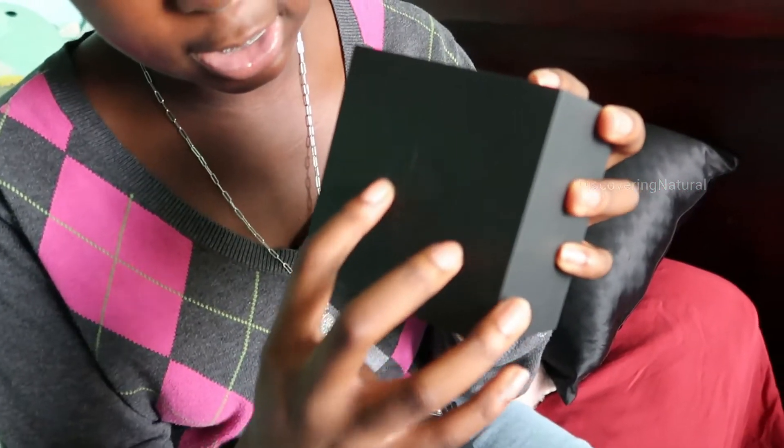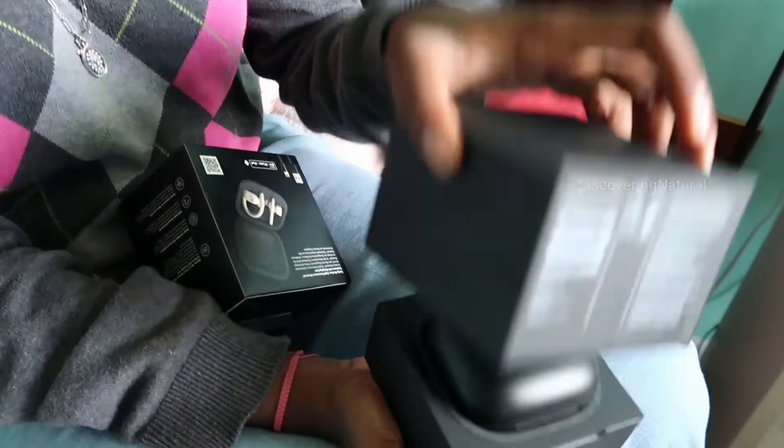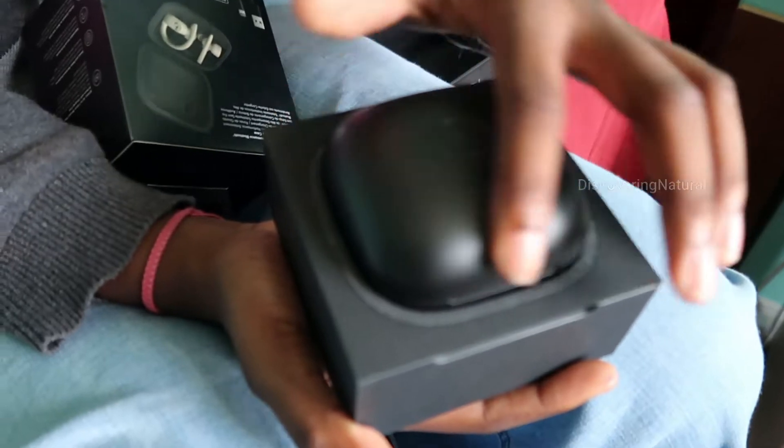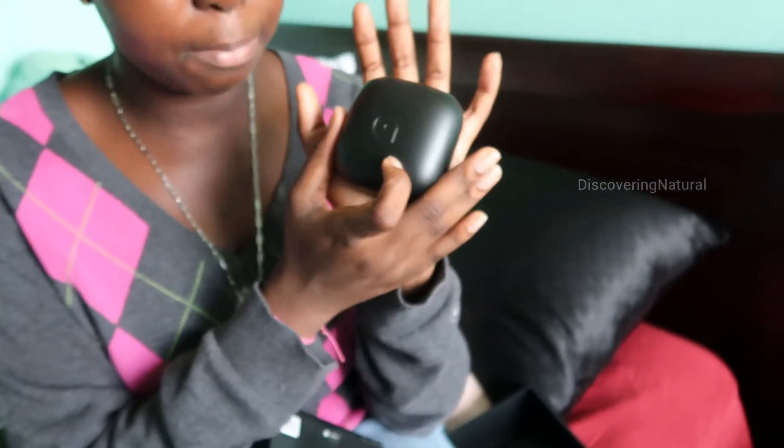The case looks really pretty — it has an engraved Beats logo and opens up kind of like a clamshell ring. It feels matte and looks very sleek. It's about the size of my palm, so it'll fit nicely in your bag and is easy to take anywhere.